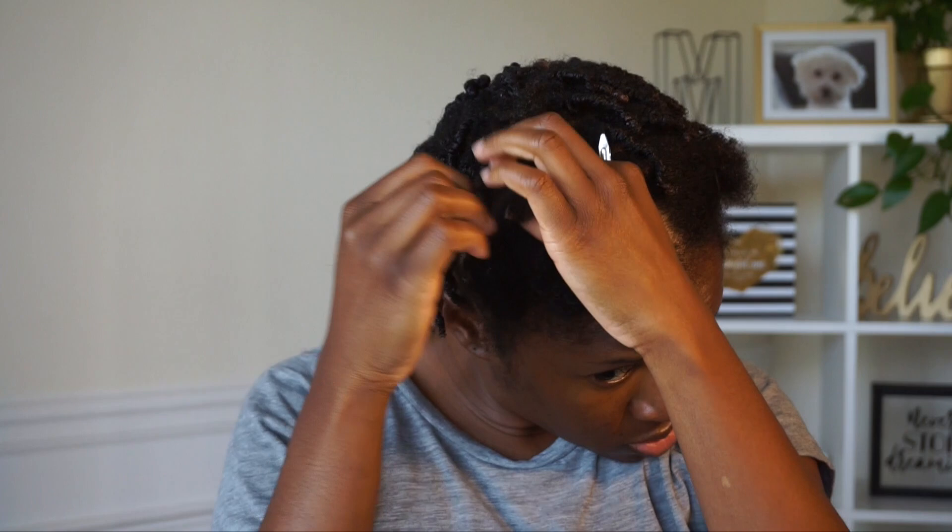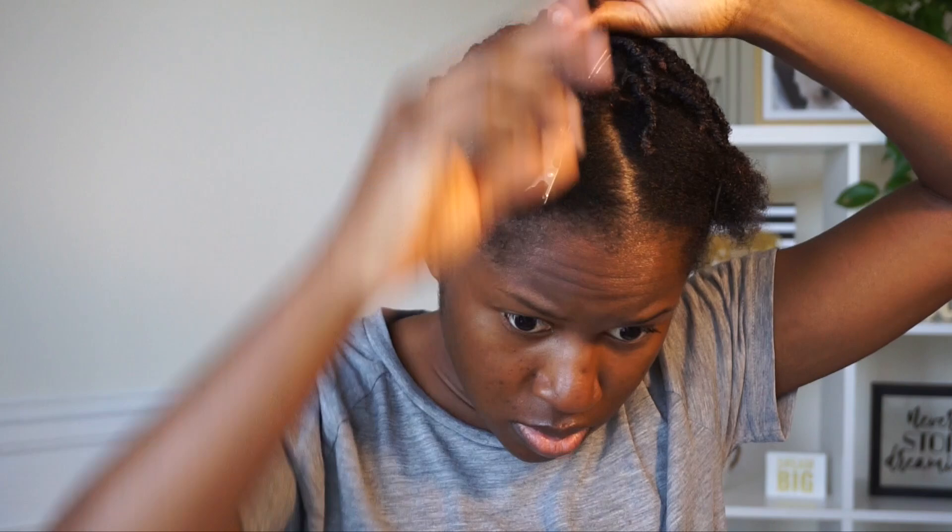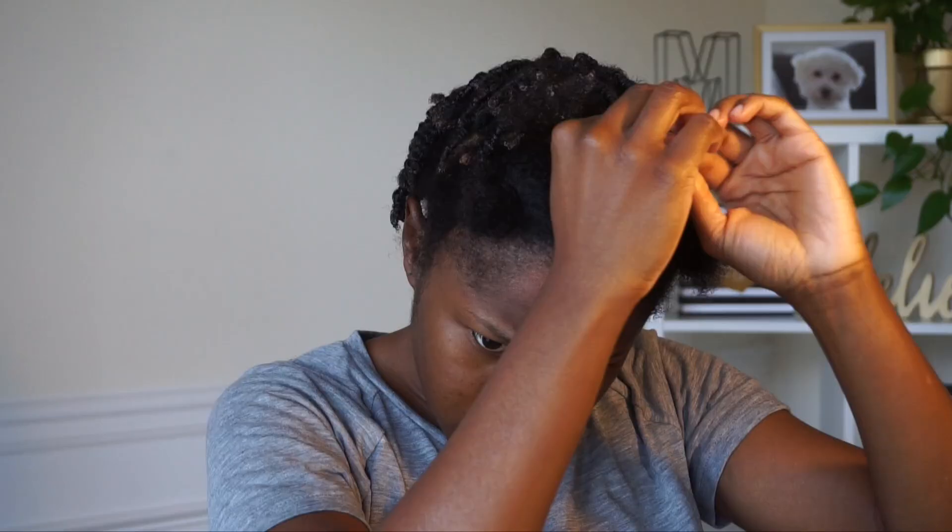As you guys can see, when I do styles like this it shows how fine my hair actually is. I know to you guys my hair looks really thick on camera, but it's not. I don't have dense, foresty natural hair — my hair is fine, I don't have a lot of strands like a lot of people. So when you guys say my hair is not 4c — it is, it just isn't dense, and with styles like these you will be able to see that.